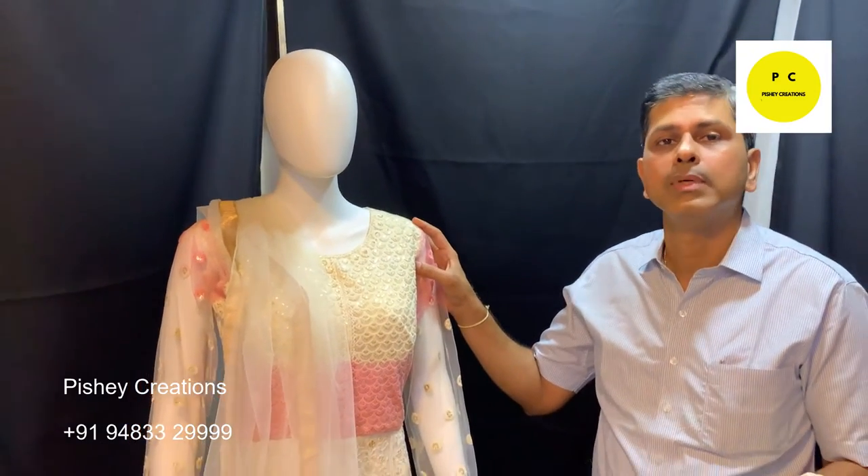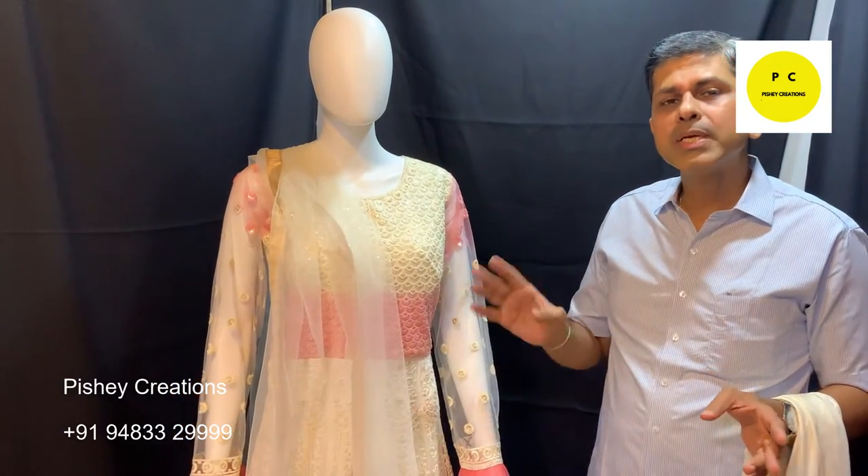It is one normal net dupatta. The dupatta is not as rich as the gown — the style and detailing are only for the gown. The dupatta is just a basic one that comes along with it.